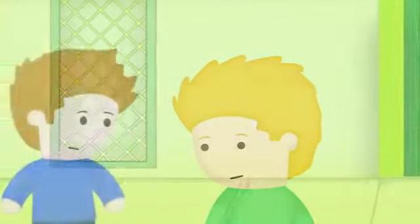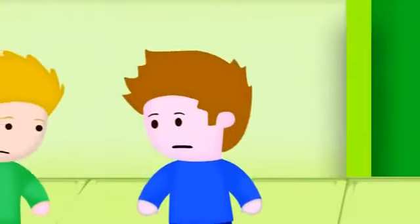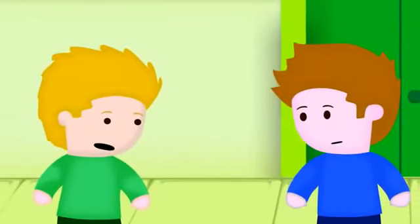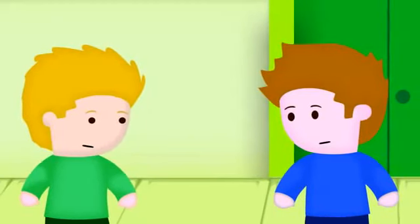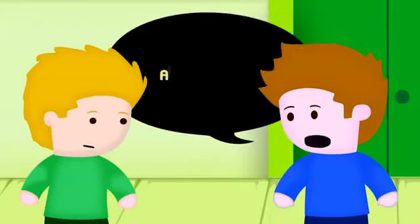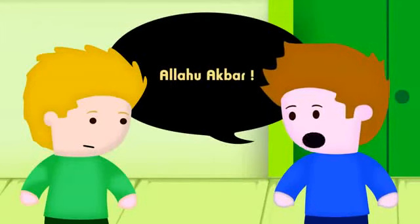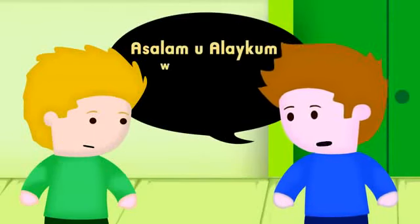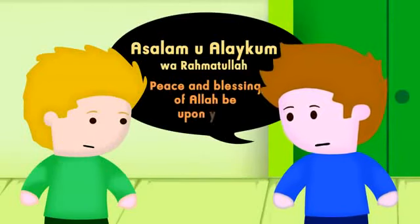This is an interesting place, Yusuf. Thanks, Alex. Yusuf, what is that you said in the beginning of the prayer? Allahu Akbar. That's it — Allahu Akbar. It means 'God is great'. We say it before we start the prayer. And what did you say at the end? As-salamu alaykum wa rahmatullah. That means 'peace and blessings of Allah be upon you'. We say it to complete the prayer.